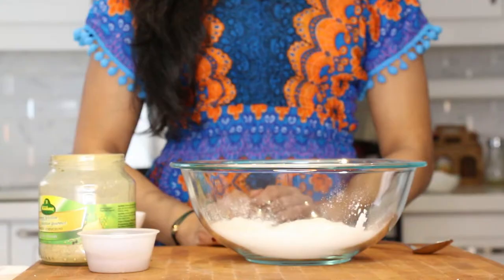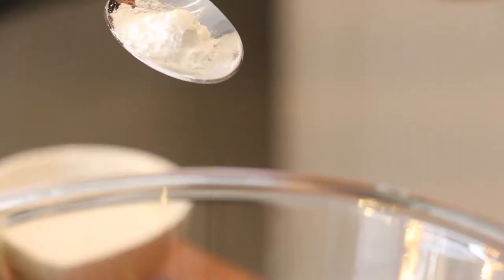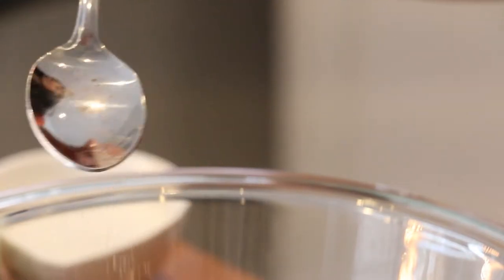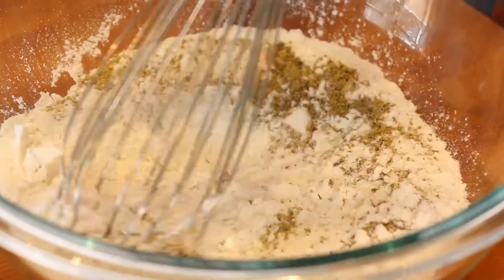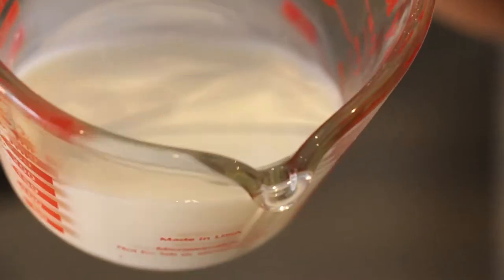We're going to start by making the batter for our malpua. I have a bowl with a little bit of all-purpose flour, and to that I'm going to add the leavener which is baking powder. Then we're going to season with a little bit of ground cardamom and some ground fennel, plus a touch of salt. We're going to whisk all the dry ingredients together.